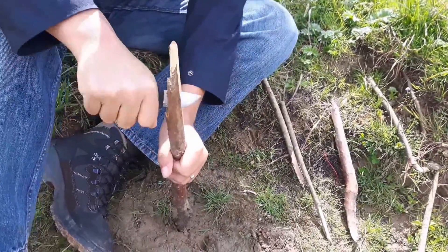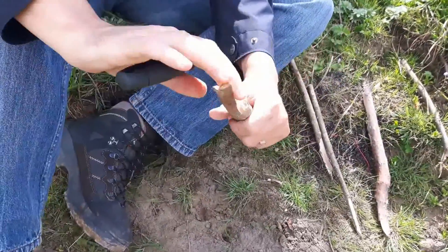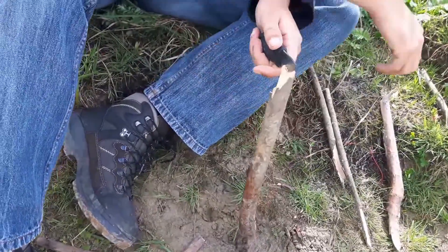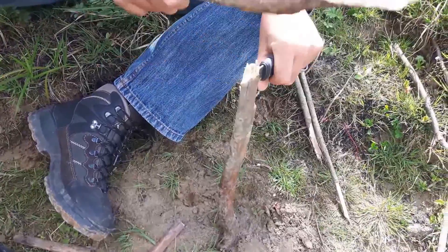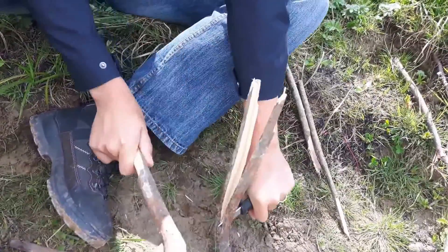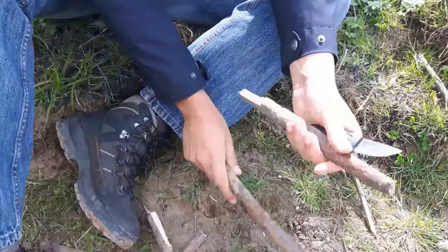Well, the ground isn't that good for it. I'll try it again with a little bit more force. You can't be done with it.